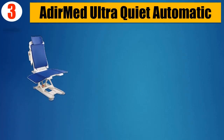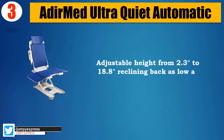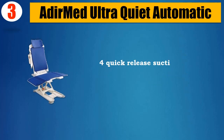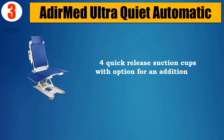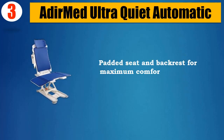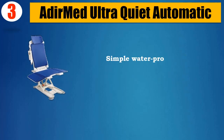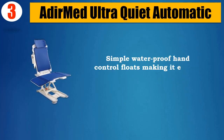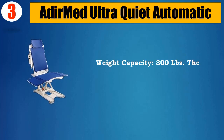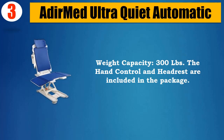Number 3: Adermed Ultra Quiet Automatic. Adjustable height from 2.3 to 18.8, reclining back as low as 50 degrees. Four quick-release suction cups with option for an additional 2 for anti-slip bath base. Padded seat and backrest for maximum comfort, foldable back for easy storage. Simple waterproof hand control floats, making it easy to access the control buttons while bathing. Weight Capacity: 300 lbs. The hand control and headrest are included in the package.